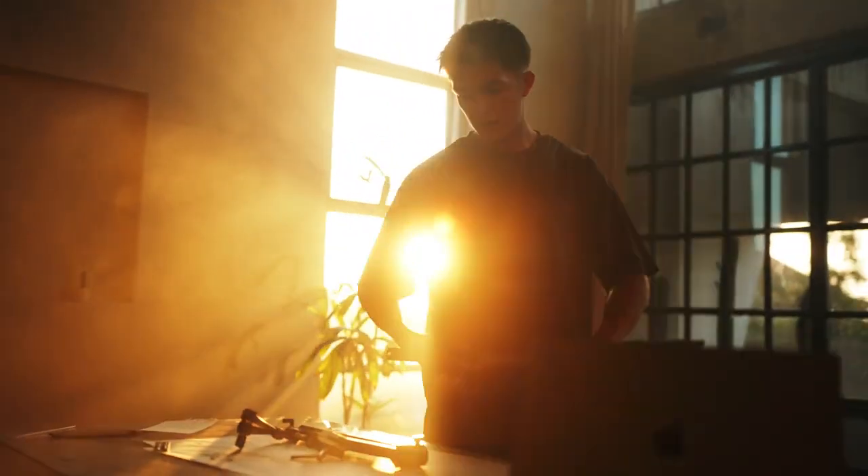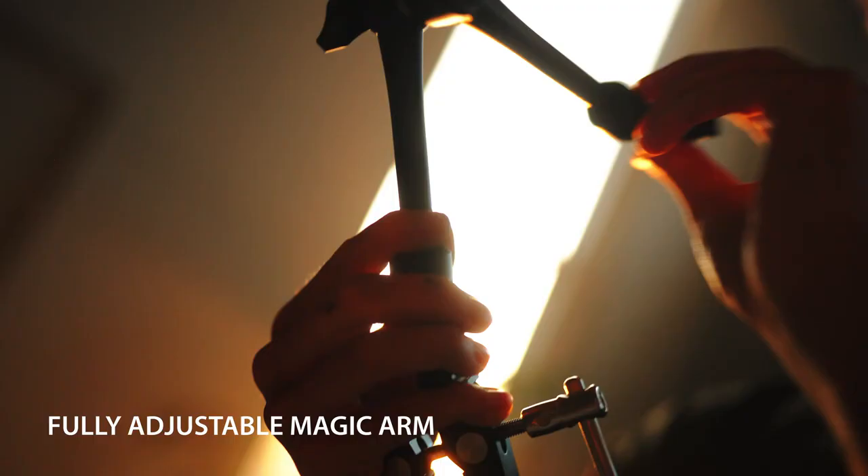Built from the ground up, we have spent the past six months designing the perfect rig. Prototype after prototype, tried and tested. Features include the fully adjustable Magic Arm for unlimited angles.